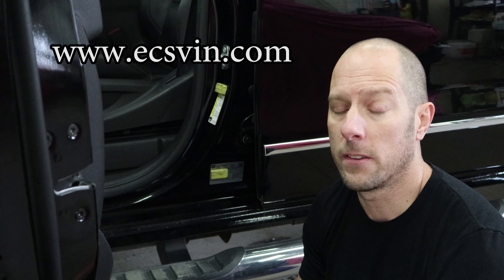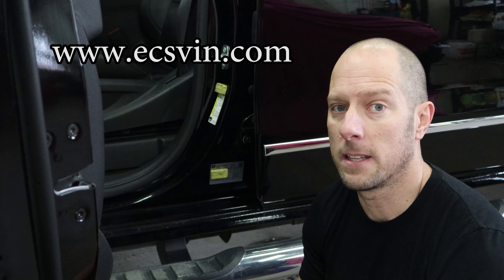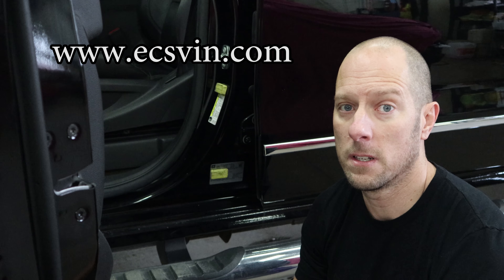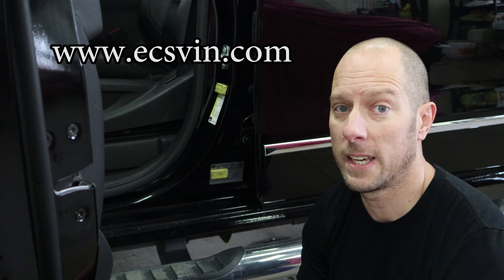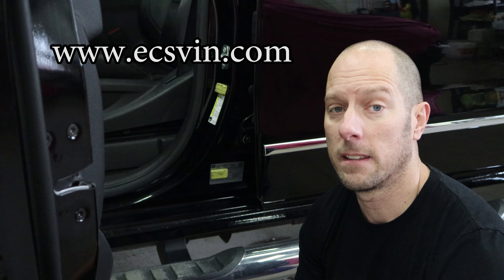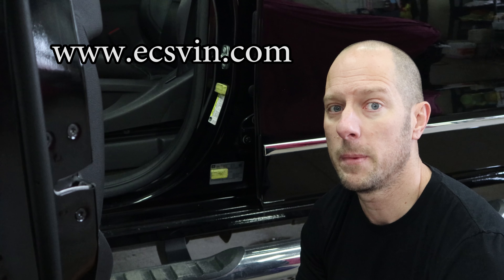I've used these guys for a few years now and their customer service has always been fantastic. Their product is the best on the market — they don't just look like the OEM labels, you can't tell the difference. Which is important, especially to people like me, because on this channel we like to make it as good as pre-accident condition, or better, or even as good as new. I'd like to thank ECS Automotive Concepts for sponsoring this video and helping me get this truck back to as good as new.